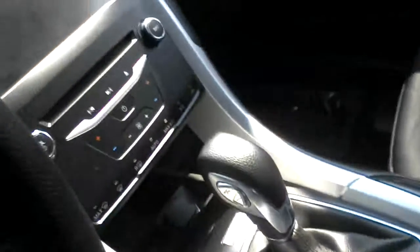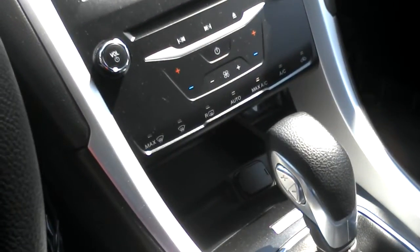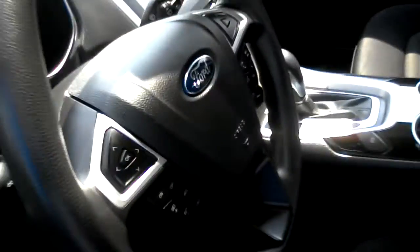This is going to have a navigation system in here, as well as dual climate control, side paddle shifters, Bluetooth controls, and a whole bunch of other controls on the dash as well.